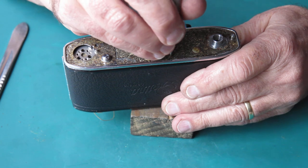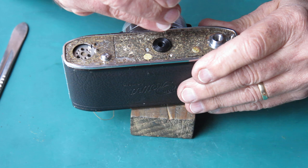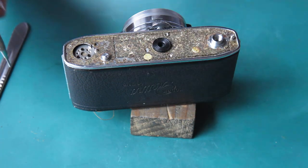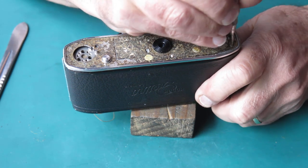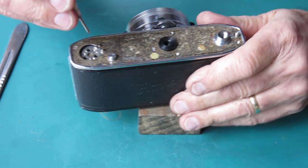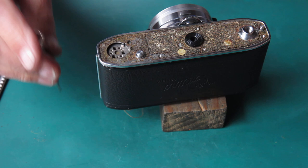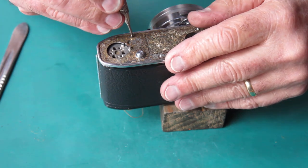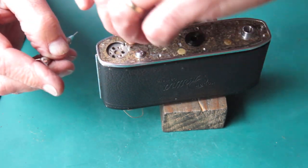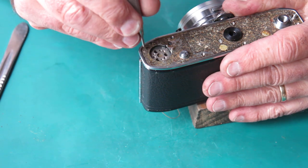Get the screws out from the trim. There's a spring here that works the capping plate — that latches the capping plate in. You need to be careful of that. We'll take out the release lever and recover the spring from the lever. The tripod socket — often the screws are loose on the tripod socket. They're not loose — there's no need to fight with them.